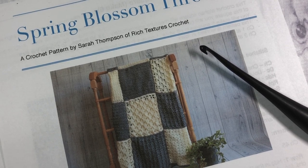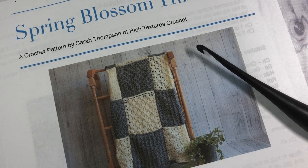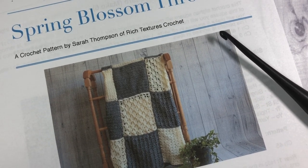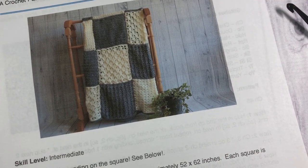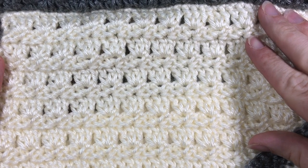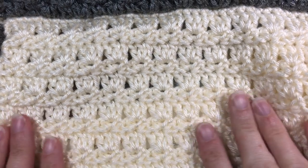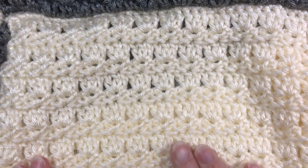Hello everyone, I'm Sarah of Rich Textures Crochet and welcome. Today we are going to learn how to crochet the first square in the Spring Blossom Throw Crochet Along — the Primrose Stitch Square. It is a fairly simple stitch pattern made up of single crochet, half double crochet, double crochet, and chain stitches. It doesn't have a lot of heavy texture; it's fairly lightweight and just a great stitch pattern to get us started on this crochet along.